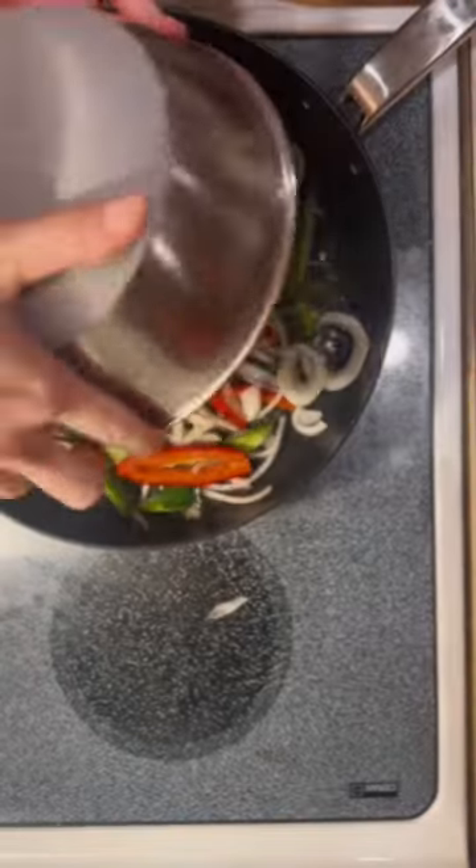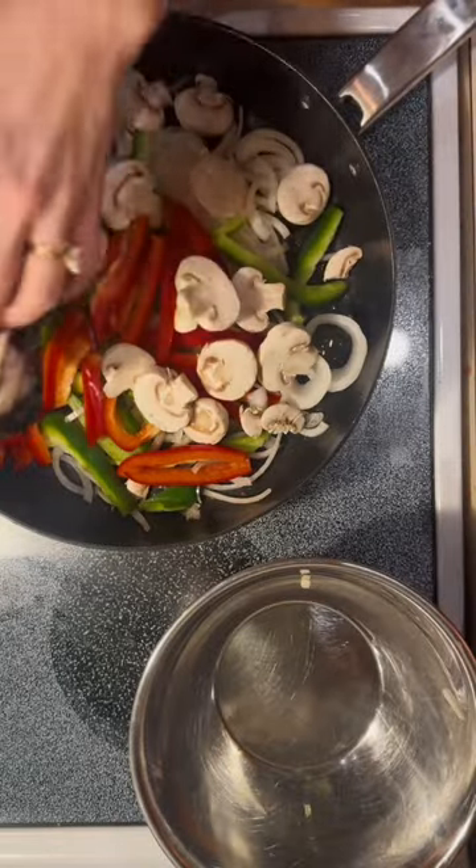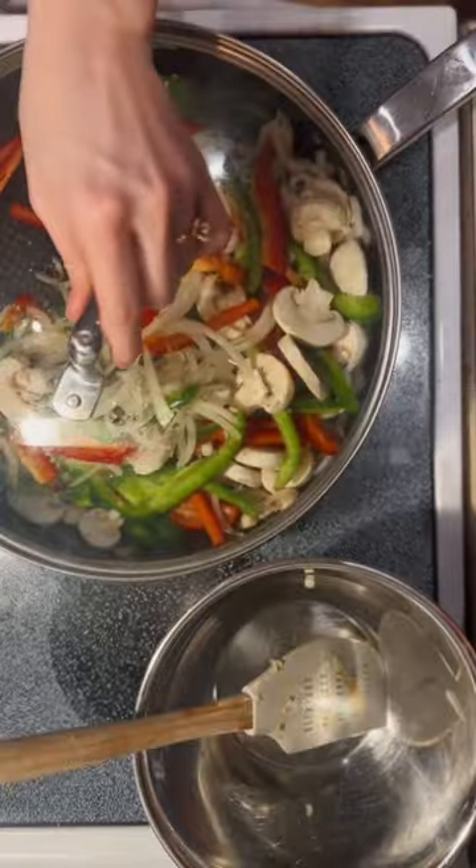Once the steak is cooked, remove that from the pan and then put a little olive oil and place the veggies in there. I also added some mushrooms and garlic and sautéed those until they were nice and soft.